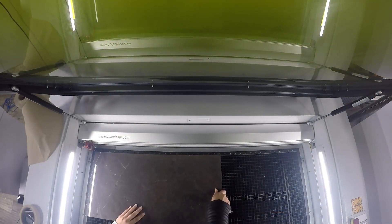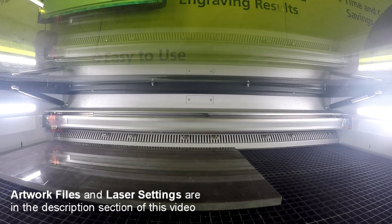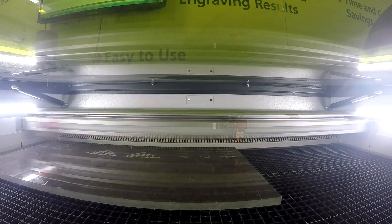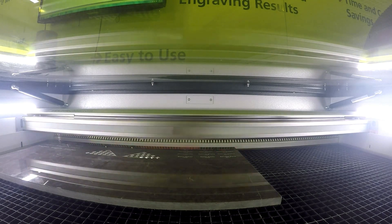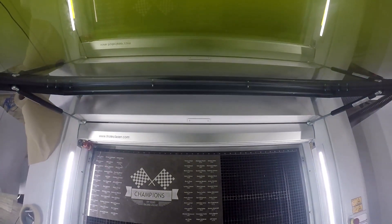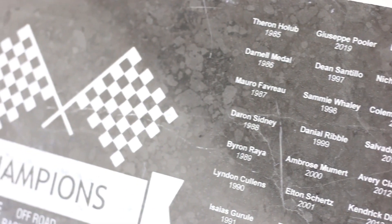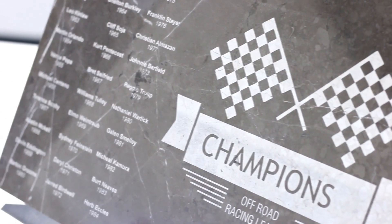For this application, we wanted to show three different techniques of engraving. Let's start with our direct engraving technique. We wanted to make a championship trophy plaque. We placed our grey marble into our Trotec Speedy 400 with a 1.5 inch lens and proceeded to engrave. To ensure good contrast between the white engraving and the background, we wanted to select marble with little to no patina.